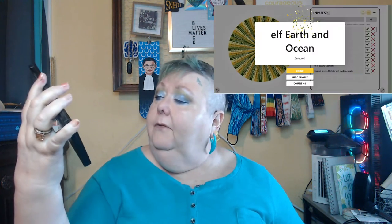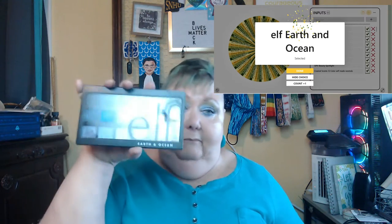Hello. I've got some silliness to do today. I was getting ready to do my spindle wheel with the Elf Earth and Ocean Palette. I got my numbers all picked out and everything. Had all that ready.